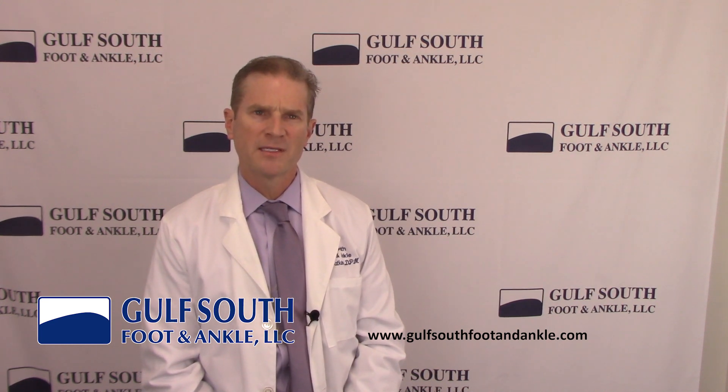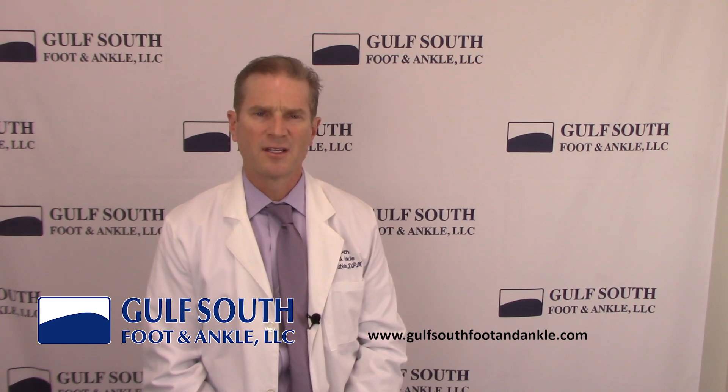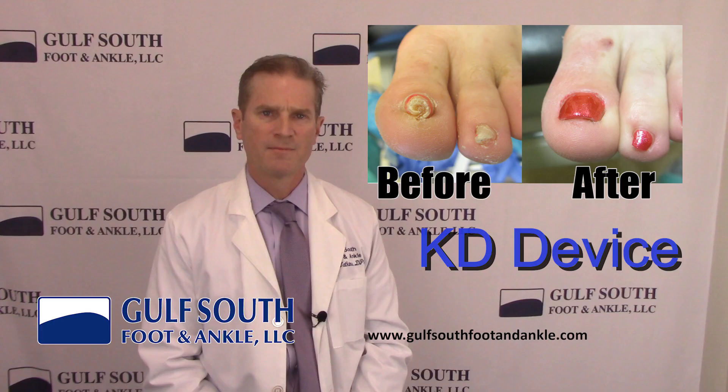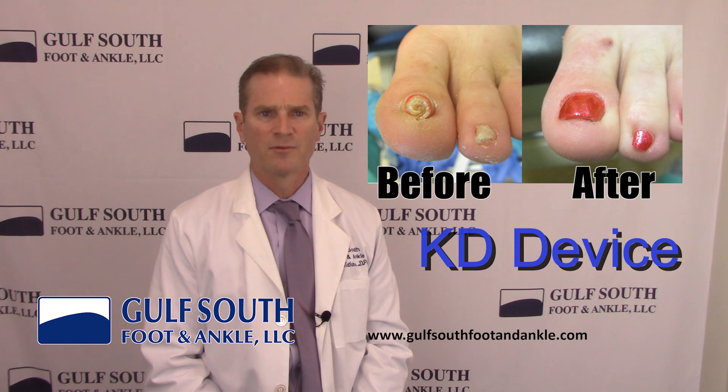It is important to place the KD device as far approximately as possible so the nail root is being straightened versus just the nail plate itself. The procedure can be performed in the office and usually takes about 15 to 20 minutes. The KD device is left on for 3 to 4 weeks and then removed. We have found the KD device to be a very effective treatment for pincer toenails, and our patients have been happy with their results.